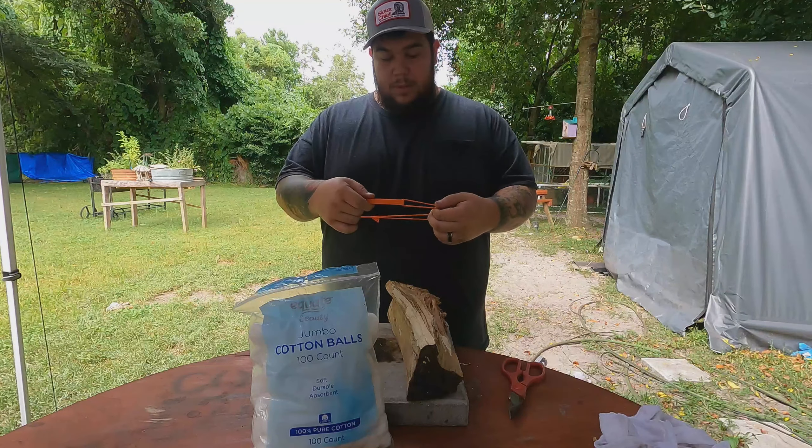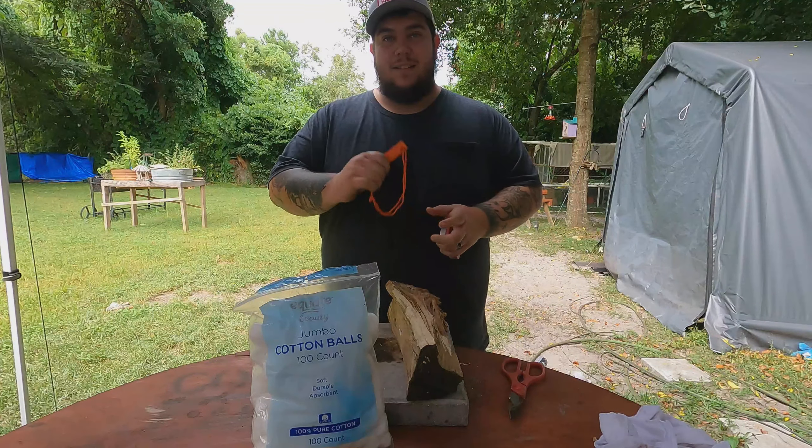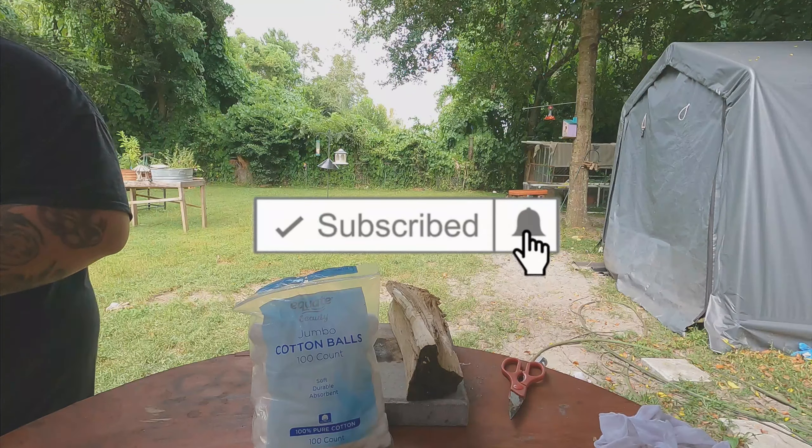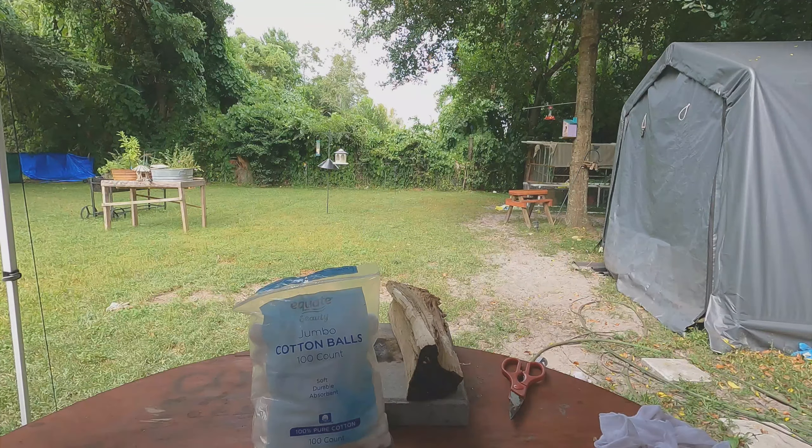And you'll be in there. Thanks for checking out the video — stay tuned for more content. Y'all have a blessed day. Thanks!